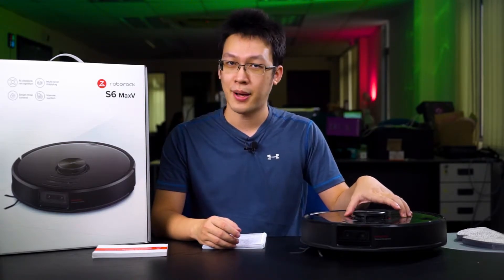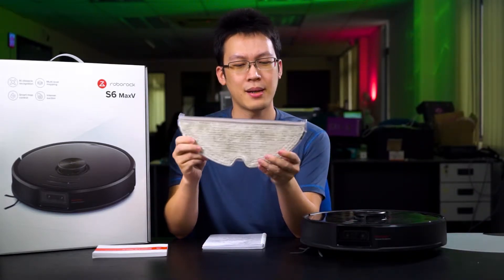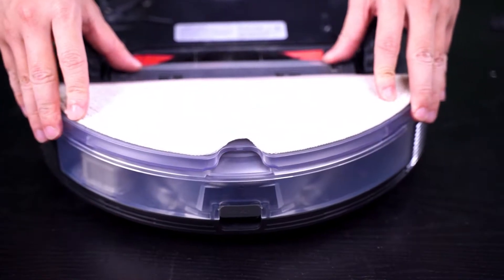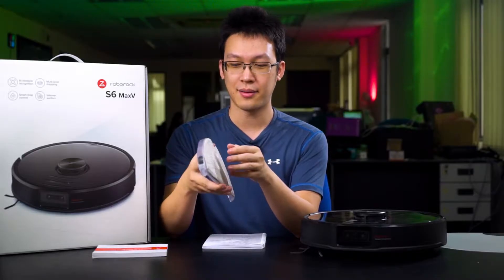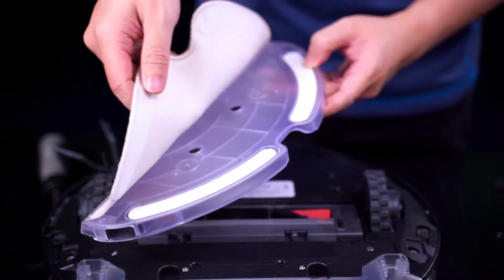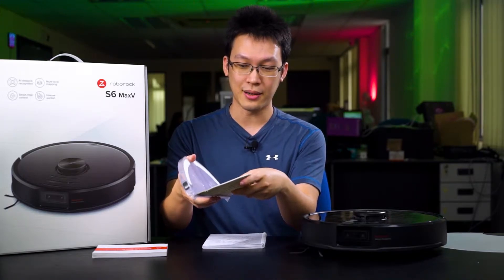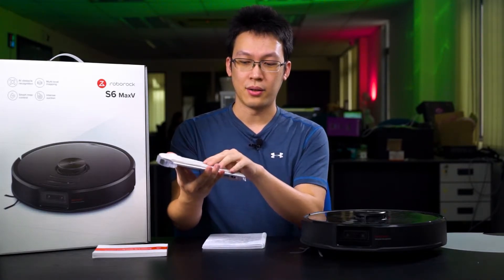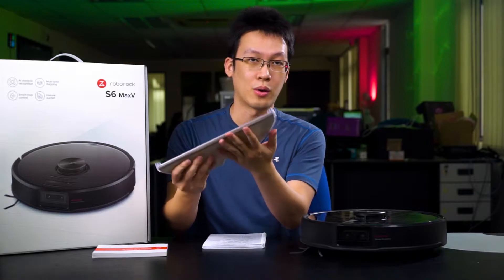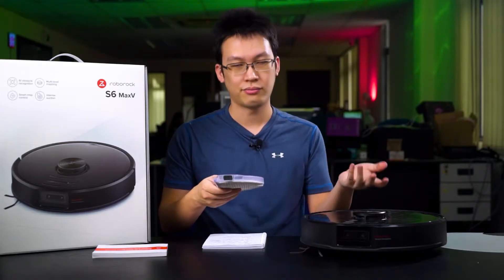First, of course, you get the X6 Max-V robot vacuum, as well as the mopping module. If you want to use the mop function, you will have to attach this module to it. The bottom cloth is attached by Velcro to a piece of plastic, and they use a slide-in mechanism design. When you slide it in and secure it with Velcro at the back, you can mop without fearing the cloth will get torn off. If you detach this module, your vacuum will just function as a standard vacuum cleaner.